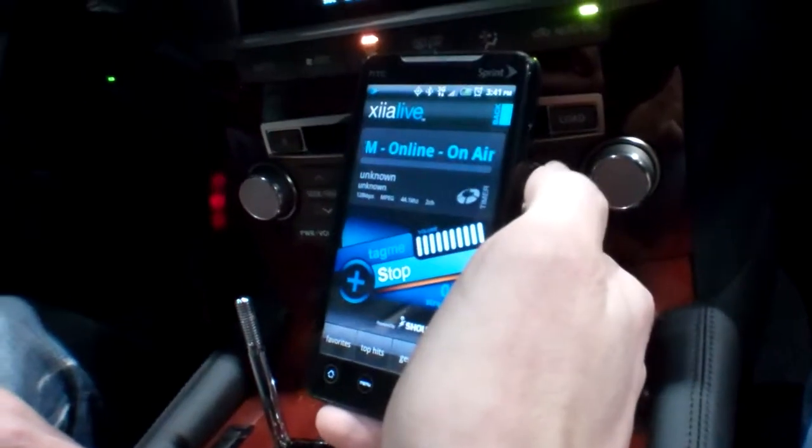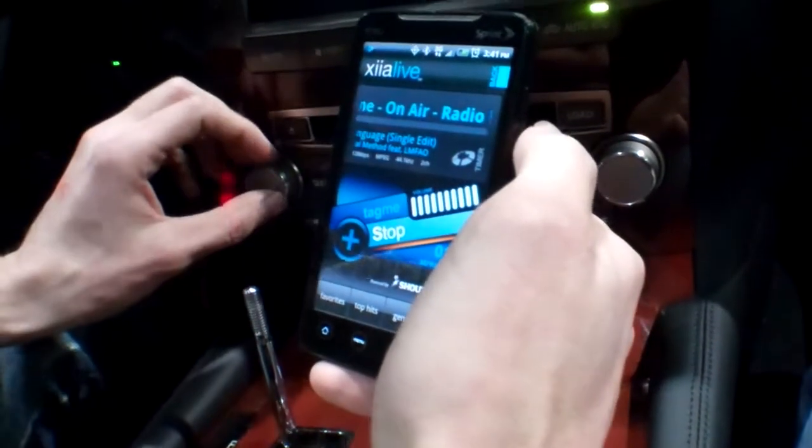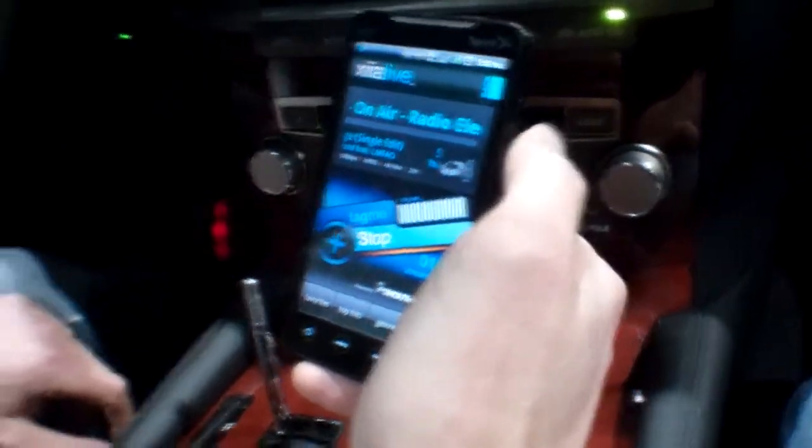So as you can see, this is ZIA Live running on the Lexus LS460. Hope you enjoy it — you can try it out now. Let me show you the advanced user settings and how it works for connecting or disconnecting, so when you turn your car off — do we have options to control that?